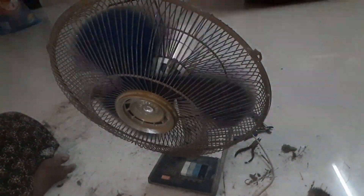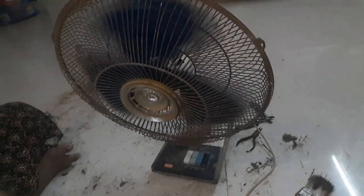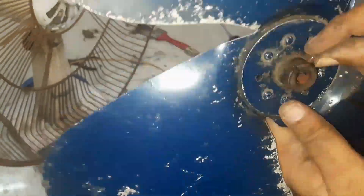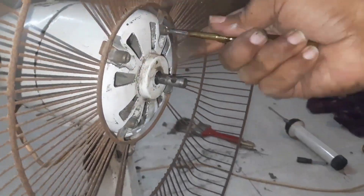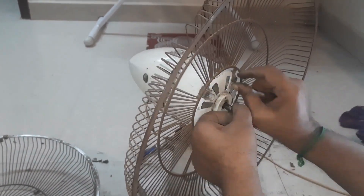Now we will see how fast we are going to get this fan. First, we will dismantle the fan. We will change the condenser. If we change the condenser, the fan speed will increase. So we will dismantle the fan.